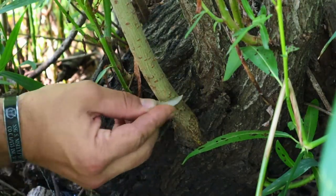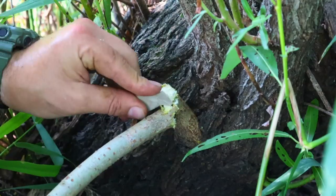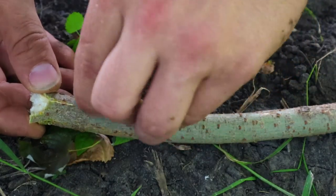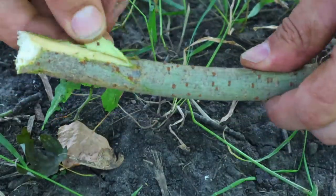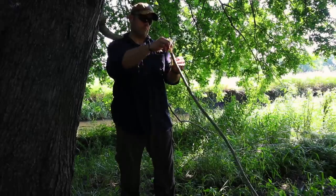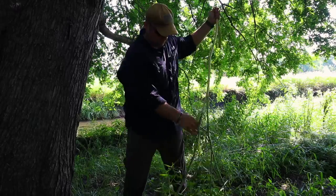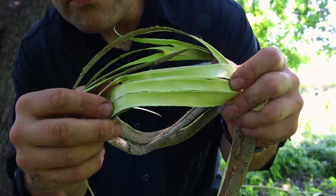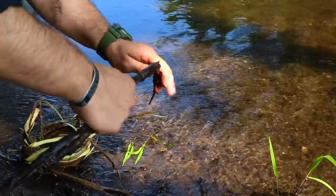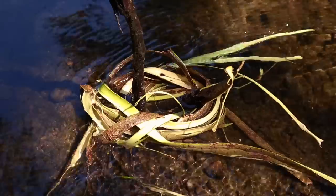Another technique is making bark cordage by harvesting material from around the area — small thicket offshoots with bark that peels off easily. We want material without too many offshoots so we get long strips of bark. Using our rock shard, we cut around the base, saw it off, and take it back to camp. We make a small cut at the end and peel off long strips of bark from the body of the plant — that becomes our cordage.